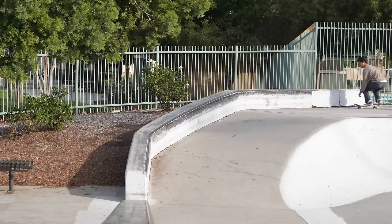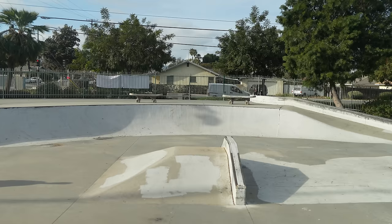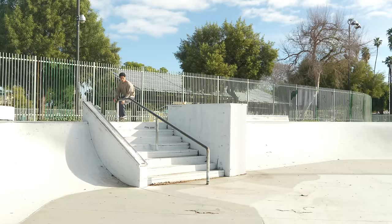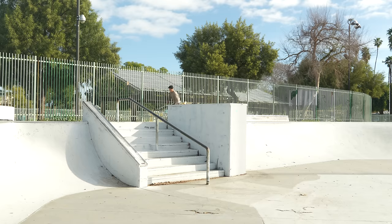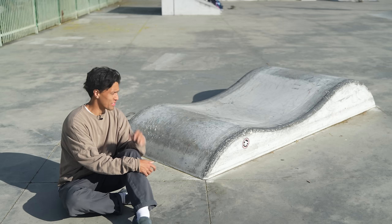I can't stay on the ledge because it's so round. So this is the section we just skated — relatively small. And here is the other side. This rail, which is the thing I'm most excited about skating, leads into the entire other section.